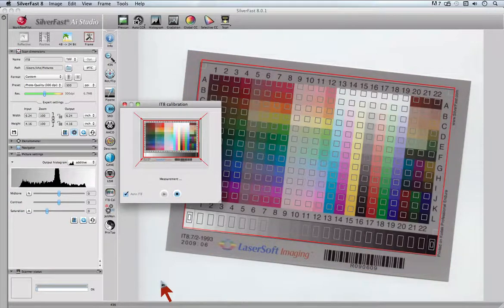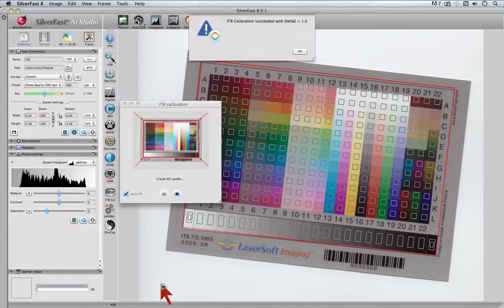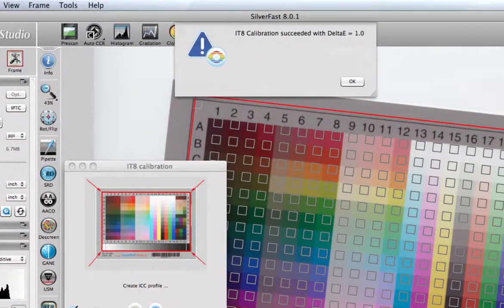Silverfast will now pause and come up with the message: IT8 calibration succeeded with Delta E of 1.0.